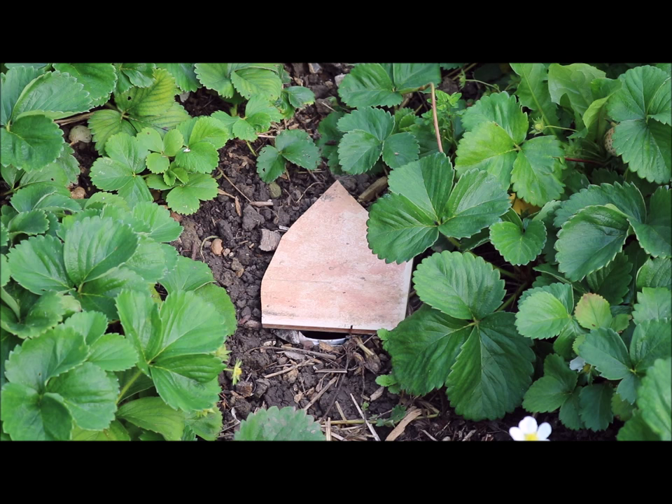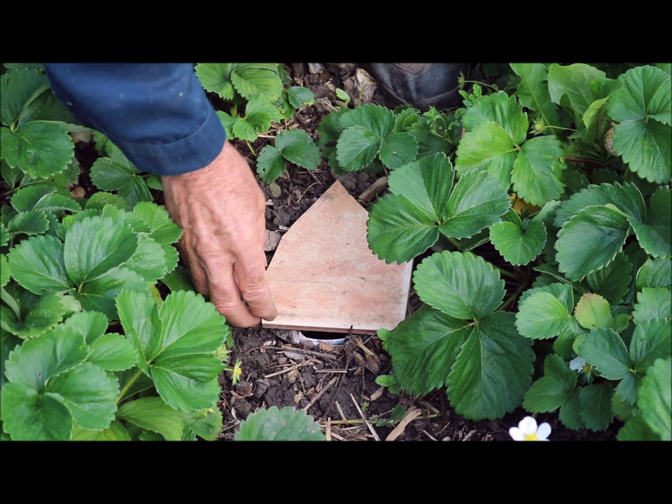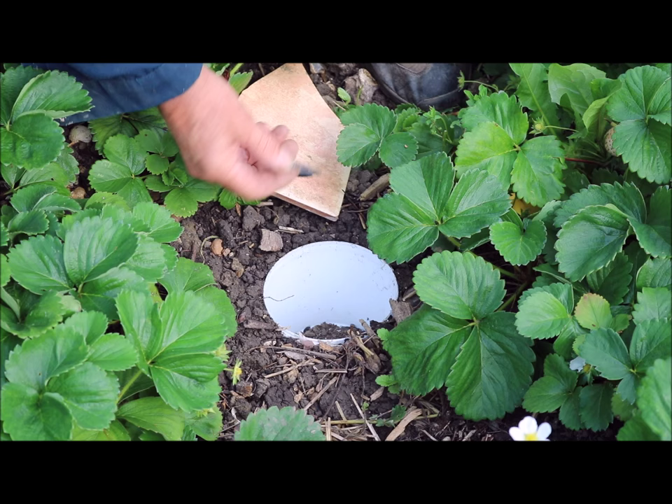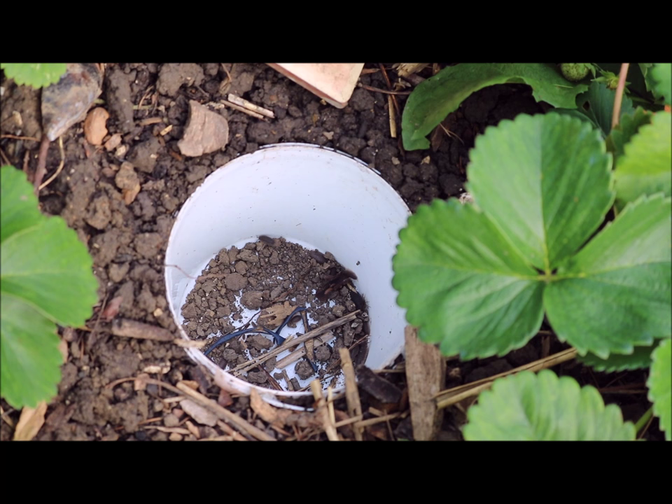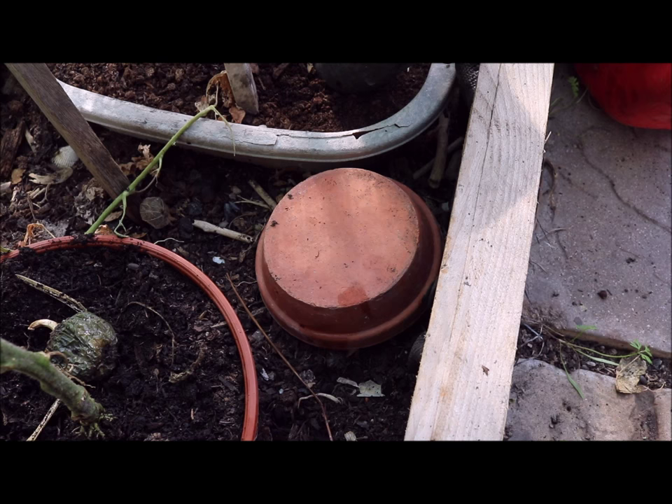So this is the next morning — let's have a look. It's been overnight. Oops, looks like the shells dropped in — hmm, not ideal. Let's get a bit closer. Oh, looks like it's working! We've got probably half a dozen in there overnight.